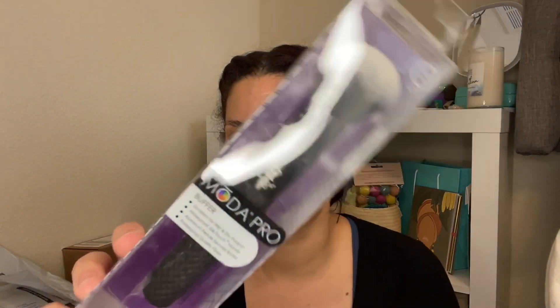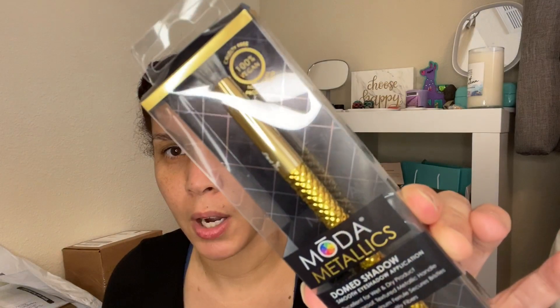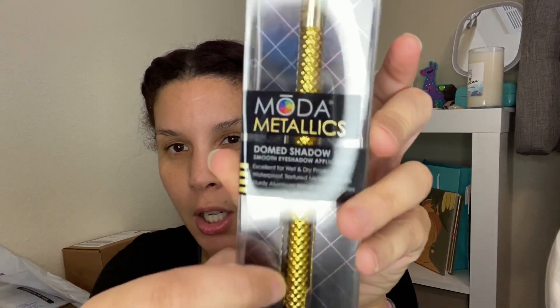We also have a Moda Pro — I don't want to open these all up — but this is a buffer, BMX 180. You can use this for anything; it says wet and dry. And then look at this gold one — this is a domed shadow, M13. I just love the ridging and the details.